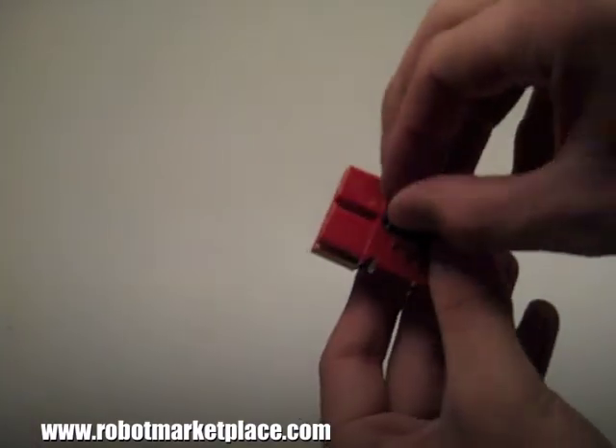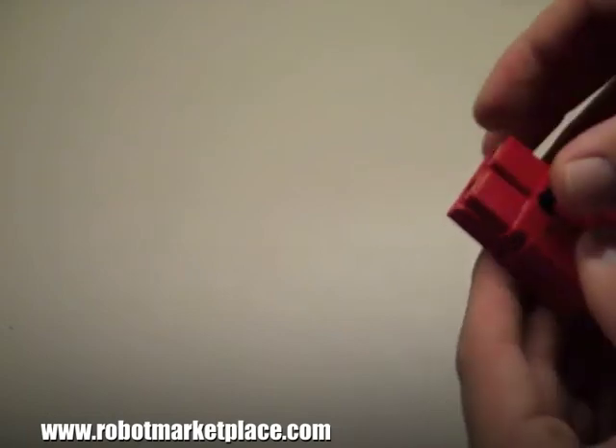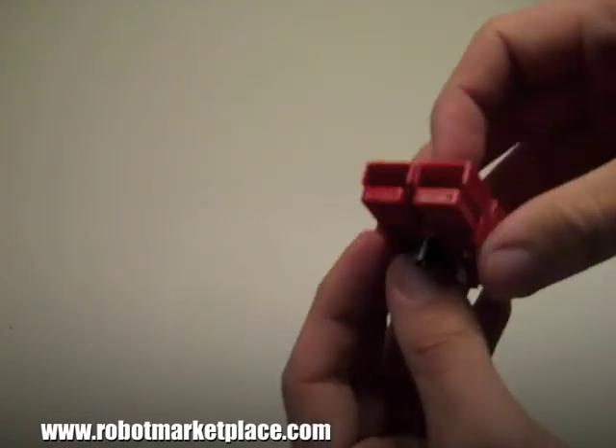Every power pole set comes with a roll pin to keep your connectors from getting misaligned if you're connecting more than one at a time.